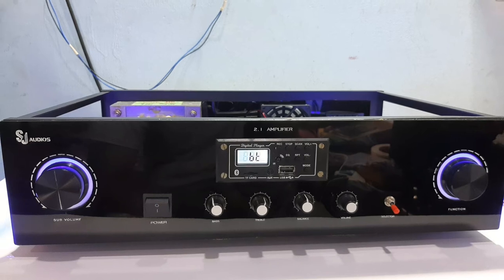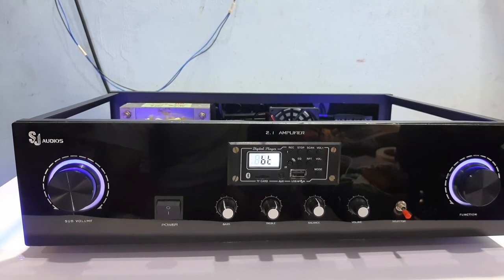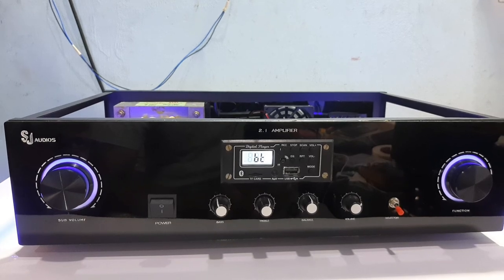If you like amplifiers, you will be able to contact me. See you in the next video. Bye!